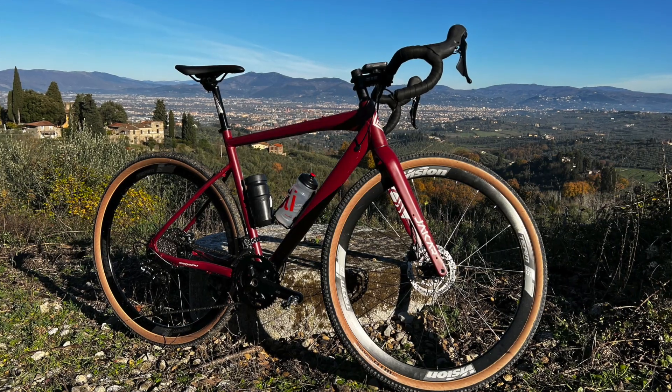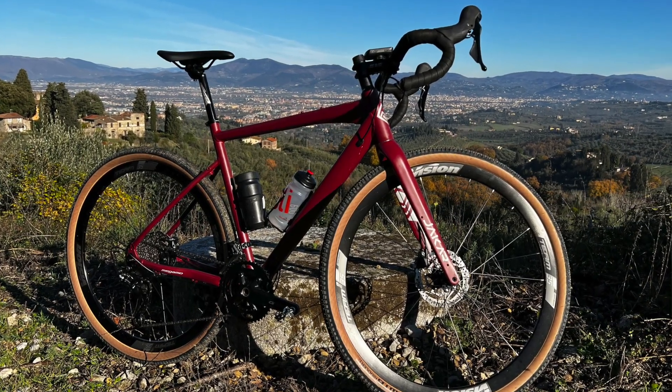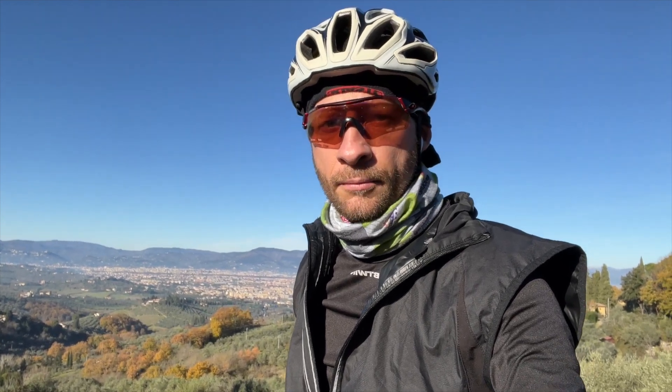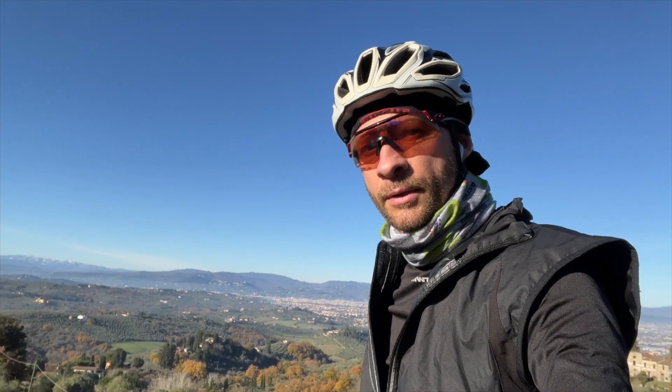First round gravel with the Megamo and first impressions: the bike behaves really well, the GRX shifter is incredibly smooth and precise, and we're enjoying this first ride.